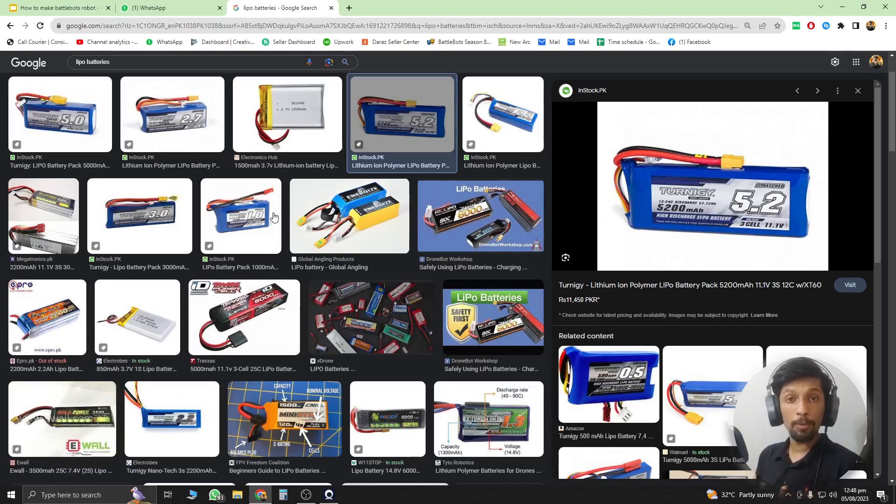These are called LiPo (lithium polymer) batteries, and we use them in combat robots because they are smaller, lighter, and can provide a lot of current on demand. Other battery types like lithium cell or laptop batteries are trickier to configure and usually heavier. The mAh (milliampere-hour) rating tells you how much current the battery can supply for one hour. You should get a battery that can power your robot for five to six minutes based on your motor's current draw.